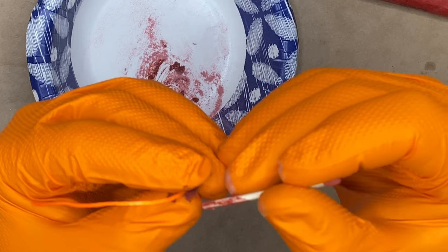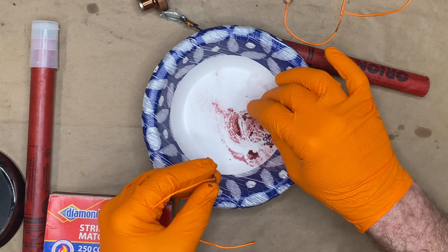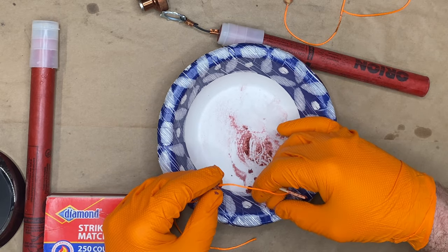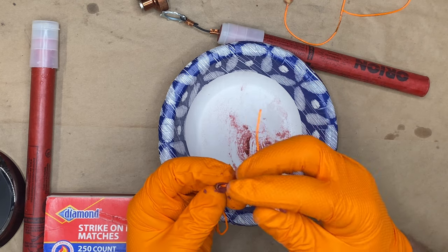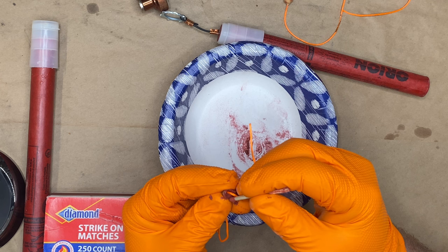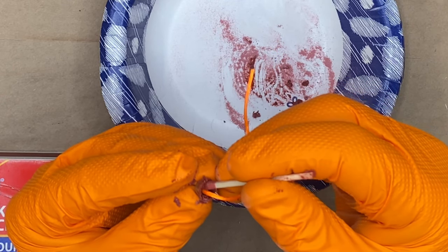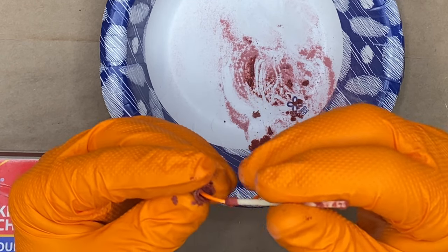Now, it is tempting to use PVA glue — like school glue — instead of the nitrocellulose. But I did four different ignition systems yesterday, which I should have tested before shooting the video. The nitrocellulose one was the only one that worked.